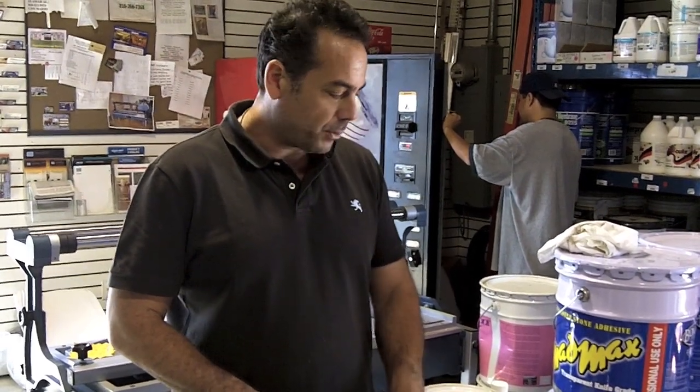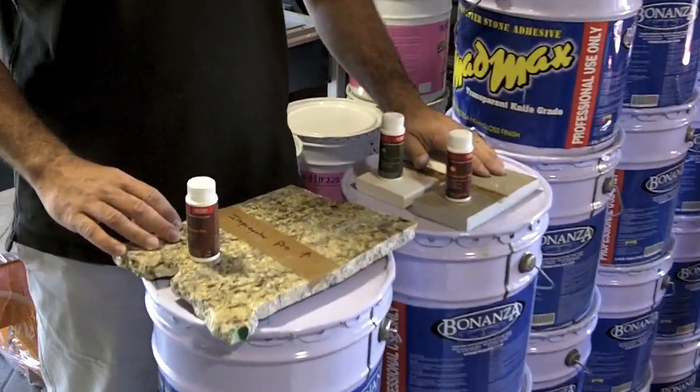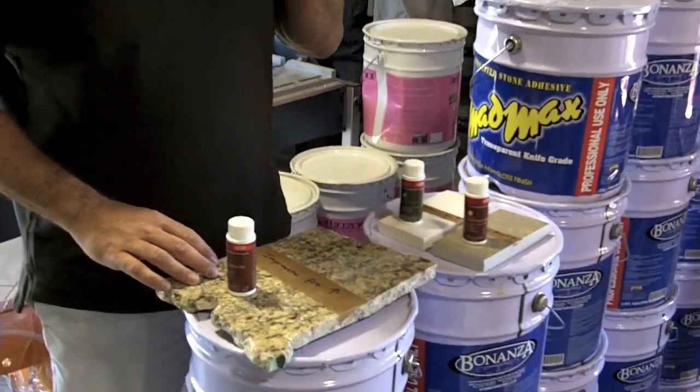Here we have granite, a honed limestone, and a polished limestone. And this will show the difference in how the sealers perform.